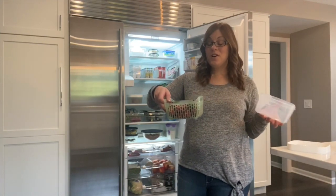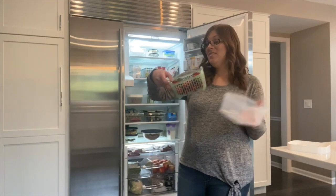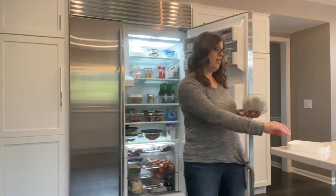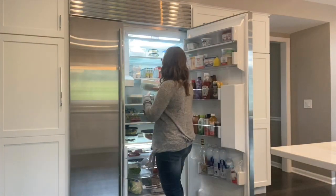Right when you get home from the grocery store, pop your fruit into here. And then when you're ready to eat it, take it out, rinse it off, and it's ready to go. These are great. They can also stack right on top of each other.